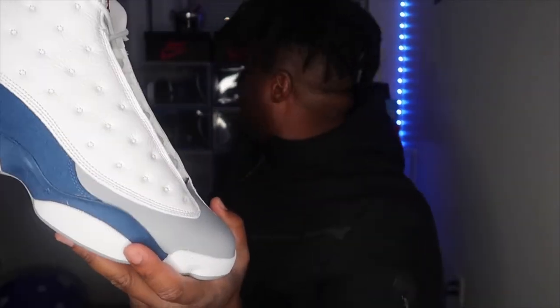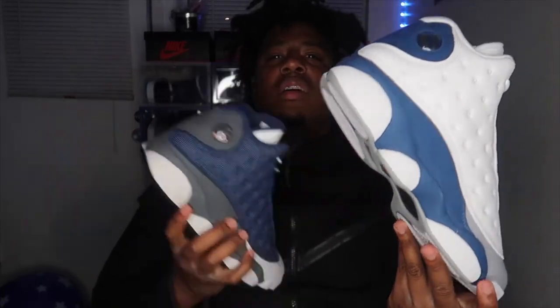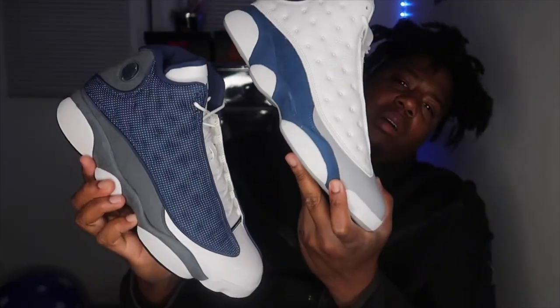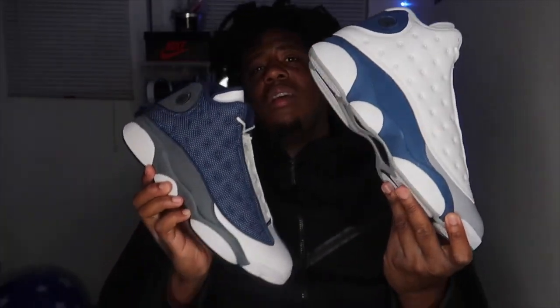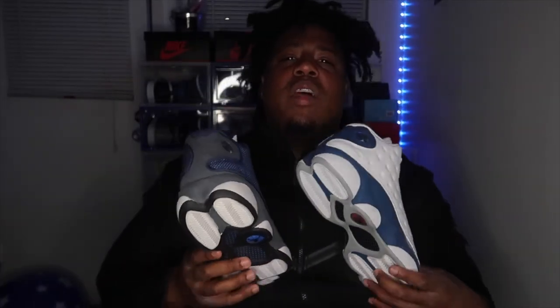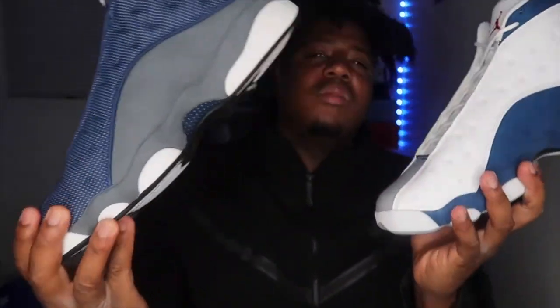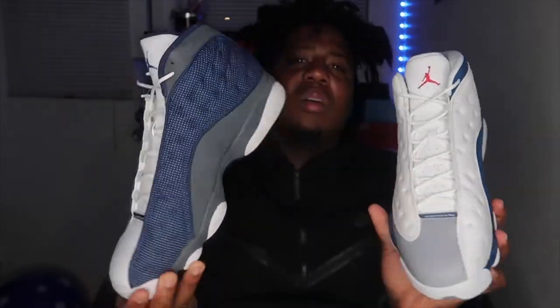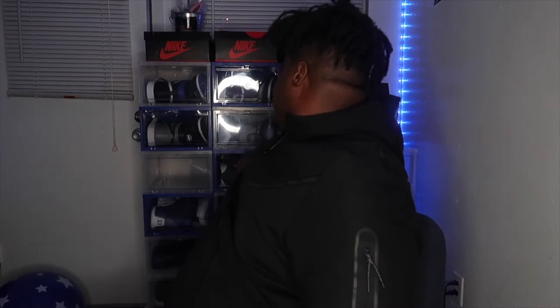This kind of reminds me of the Flints. So now I really don't have to worry about rocking my Flints because I can rock these — they're two different names but they're both dope. The Flints are like one of those things: if you know, you know. But that's what they remind me of. Both shoes are dope — shout out Nike and Jordan.